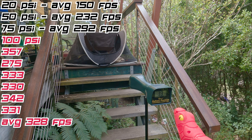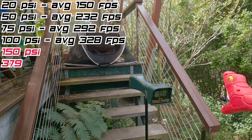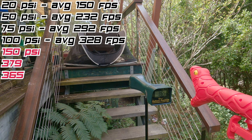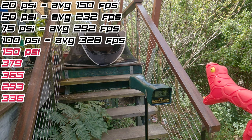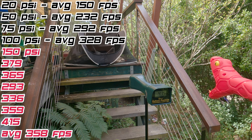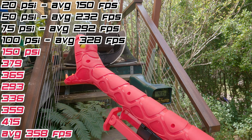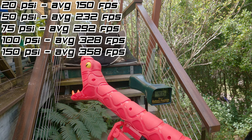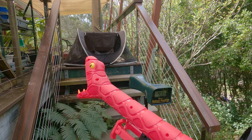That's pretty nice. Let's go crazy for 150 PSI now. Well, that's a nice number to finish on. Clearly we saw diminishing returns above about 75 PSI, but you get an idea of how we can adjust our performance based on the input pressure. Let's get some accuracy results now.